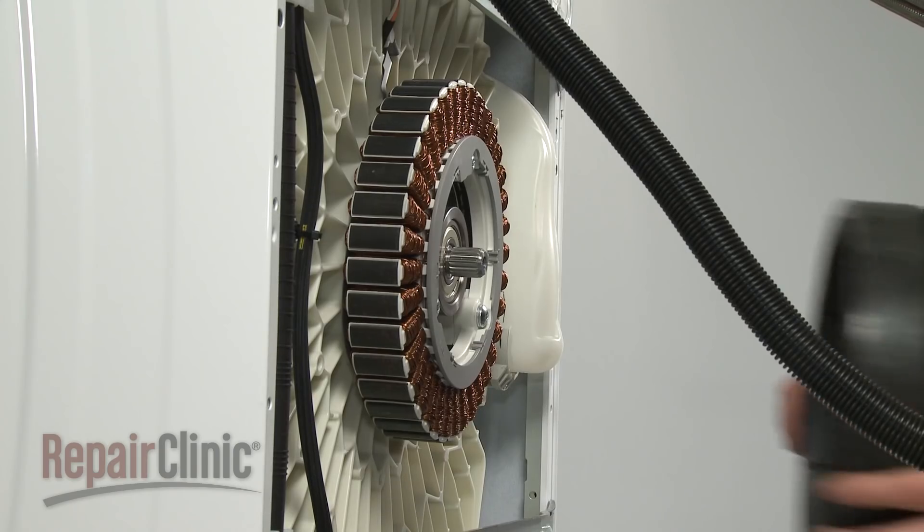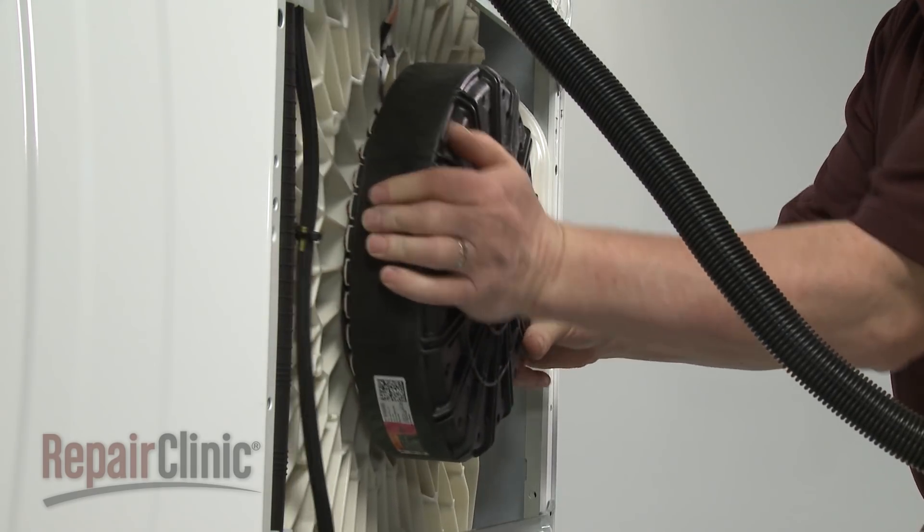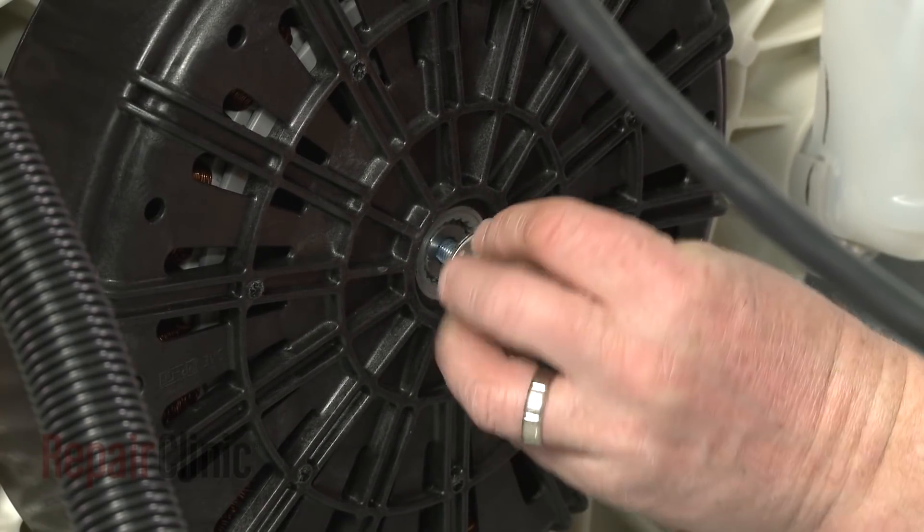Install the new rotor by carefully aligning it on the stator. Thread and tighten the mounting bolt.